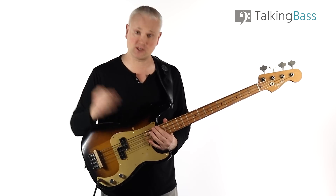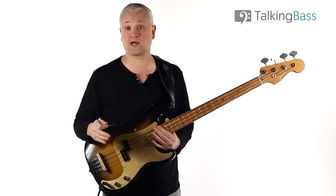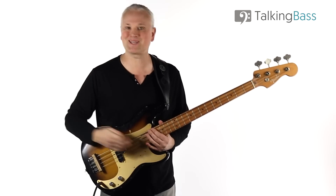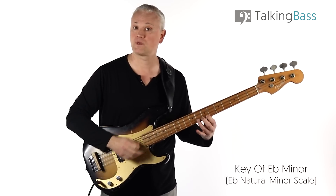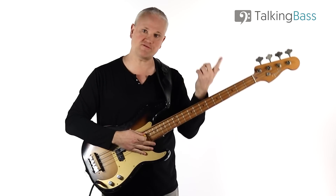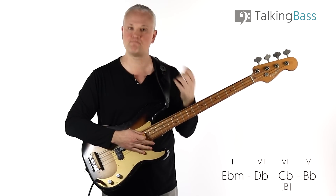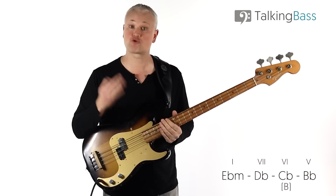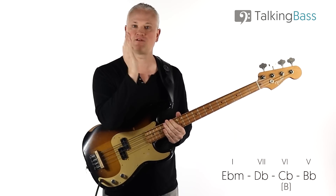In terms of memorizing and understanding how this bass line works, it's important to understand the underlying chord progression and harmony. We're in the key of Eb minor, and we're descending through the chords Eb minor, Db major, Cb (or B major), and Bb major. This is just a basic descent through the chords in a minor key — chords one, seven, six, and five.